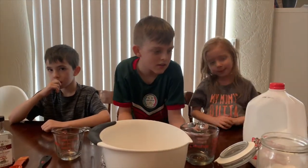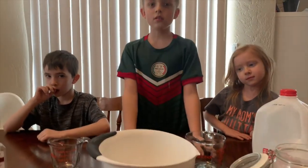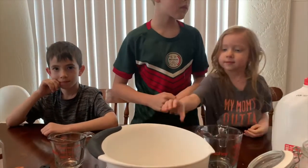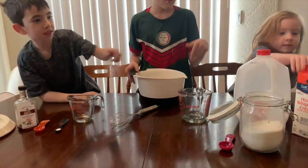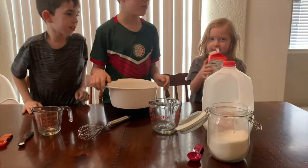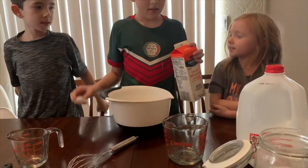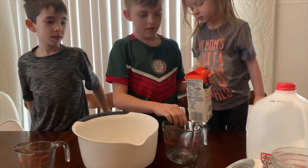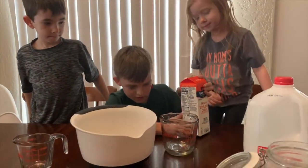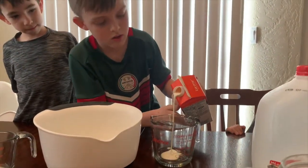Alright, so the first step is you add one and a half cups of heavy cream. Heavy cream — this is heavy. Actually it's very light. So in this one? You're going to need to measure it out first. So half a cup? One and a half cups.